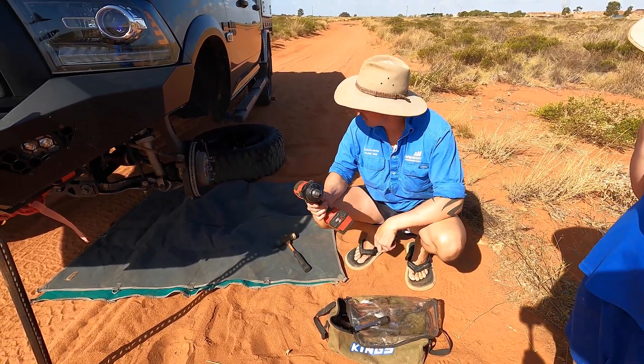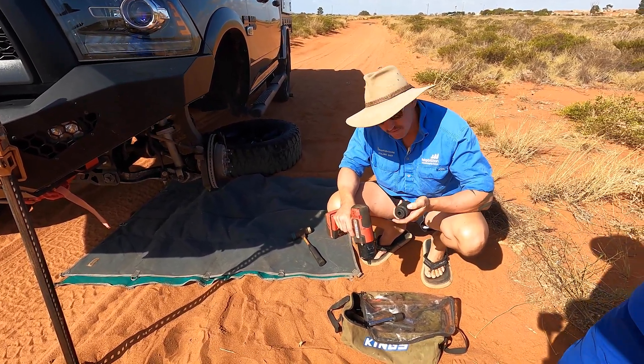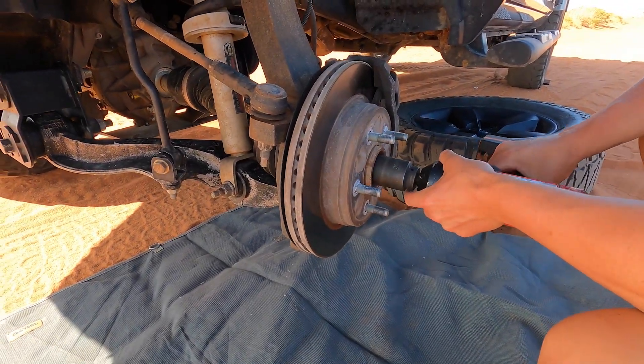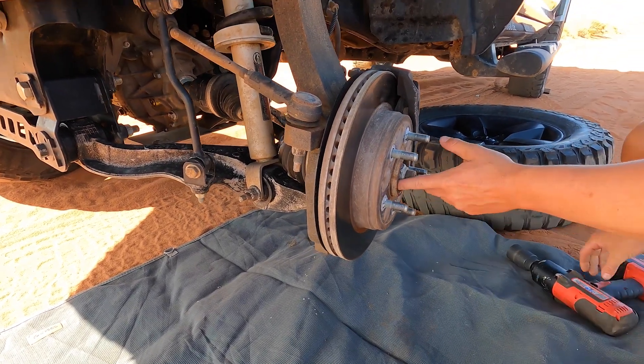Next thing we're going to do is loosen that axle nut off - 36mm, I believe. 36mm wheel socket. Beautiful, that's loosening up.